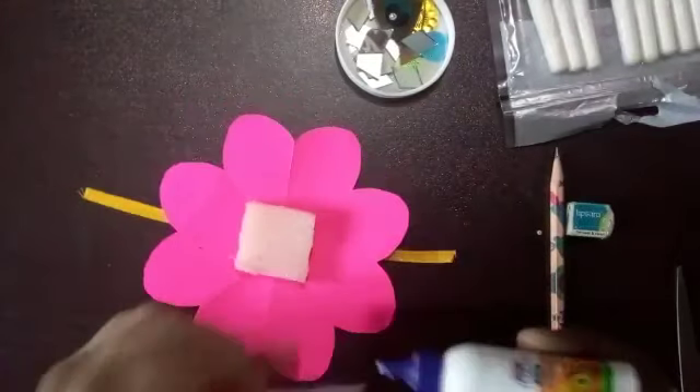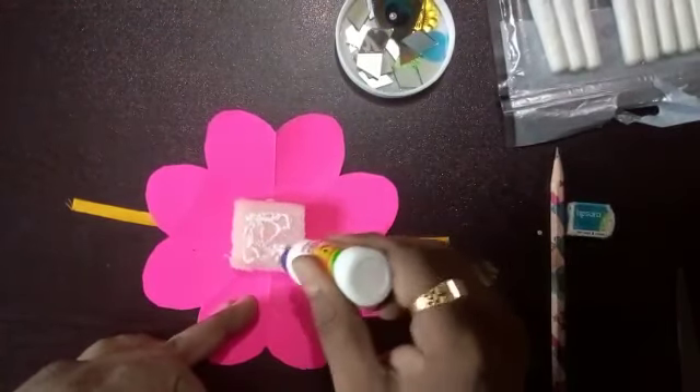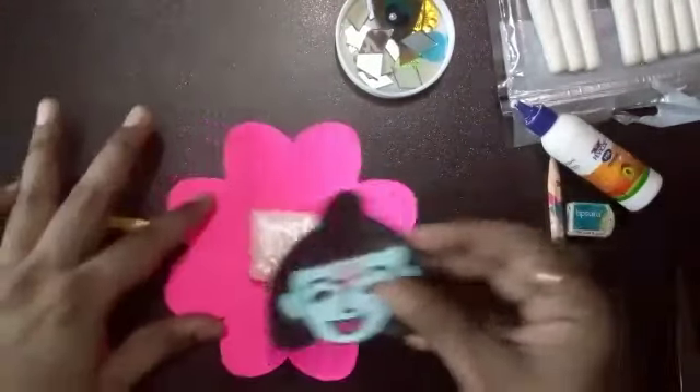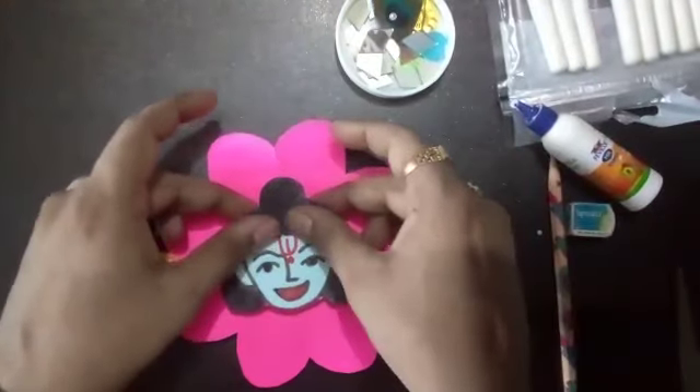You have to paste Kanha Ji over here. This is already dry, so it will be easy to paste, like this.